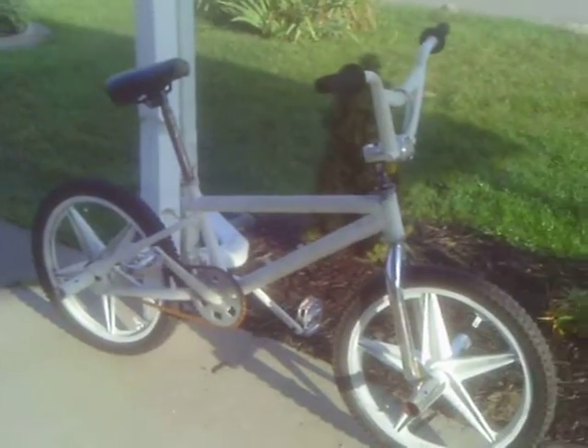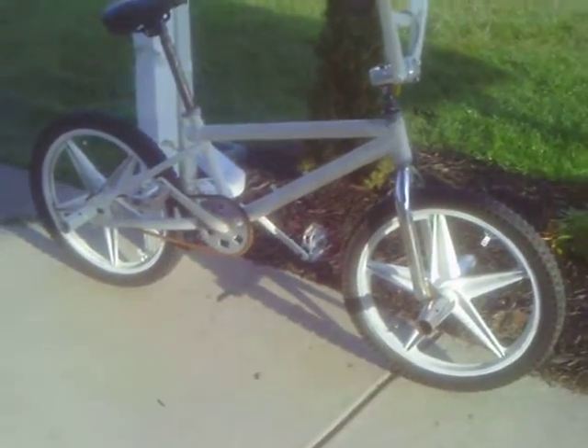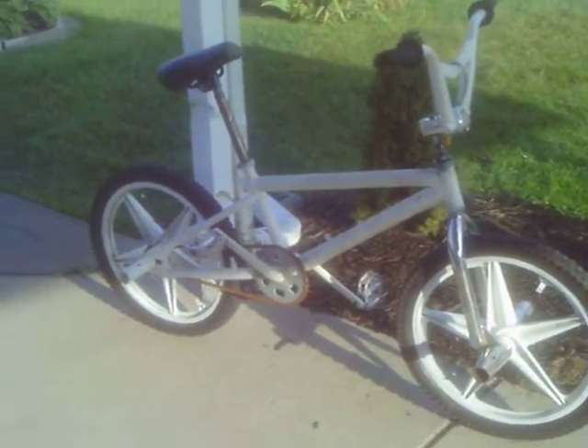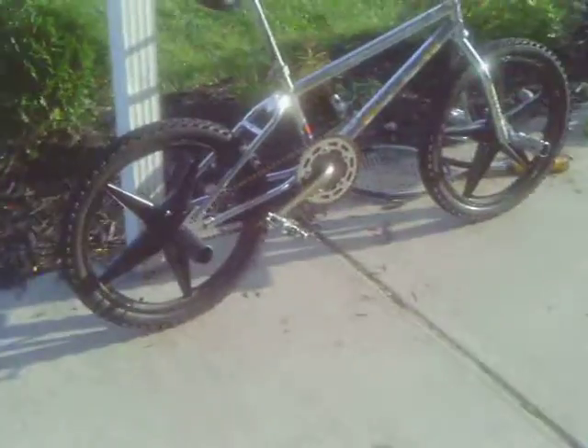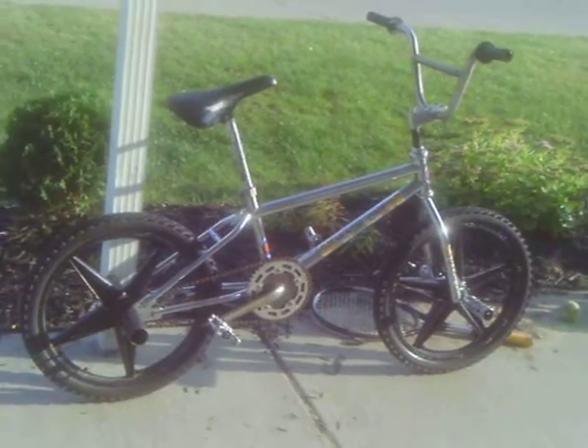Thank you much. Have a great day. Goodbye. I hope you appreciate the two GT bikes I have. Take one last shot of the Mach 1. Bye-bye.